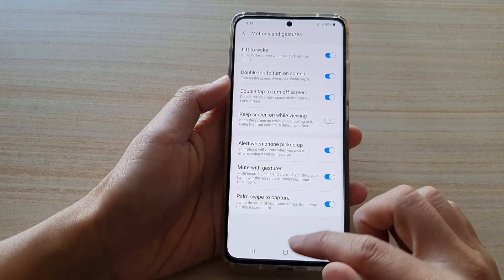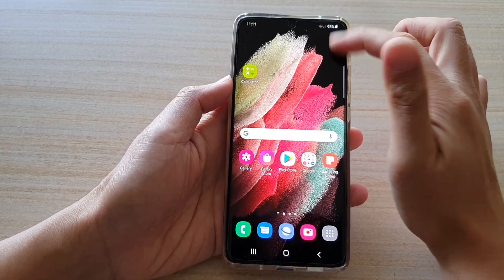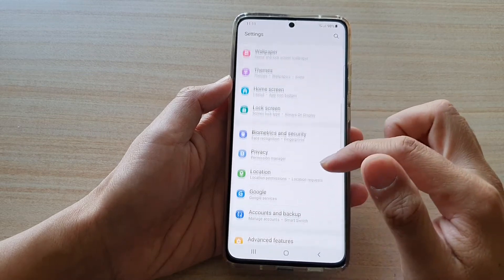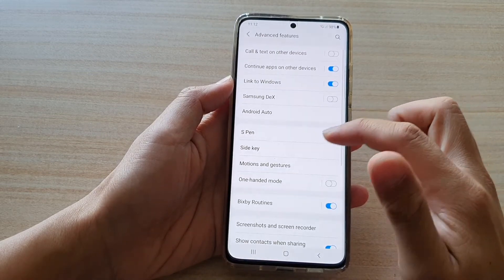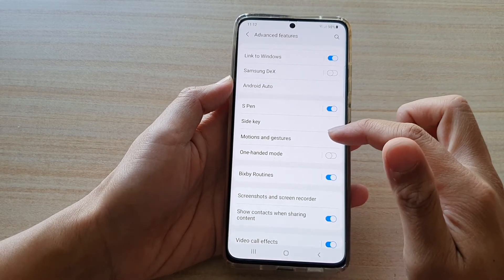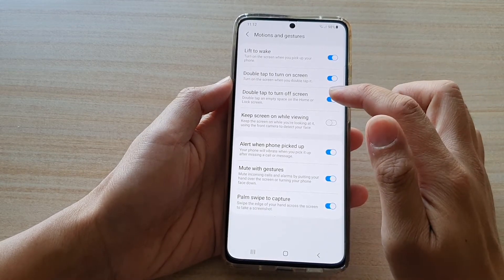Now first, tap on the home key to go back to your home screen. Then swipe down at the top and tap on the settings button. Next, go down and tap on advanced features. Then go down and tap on motions and gestures. Then tap on double tap to turn off screen.